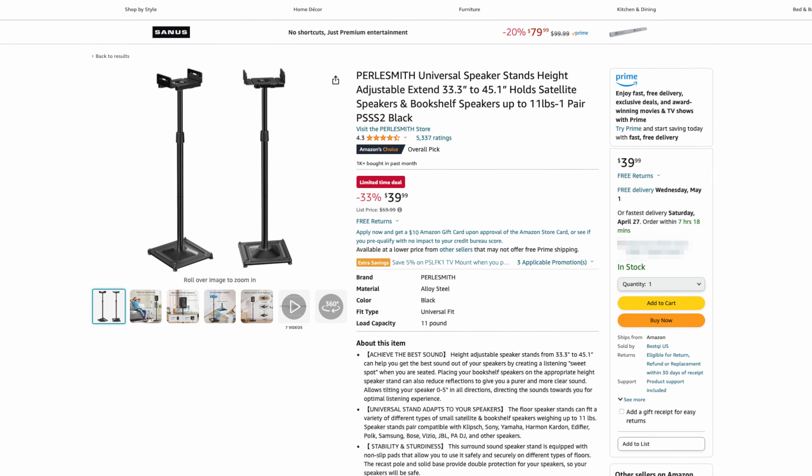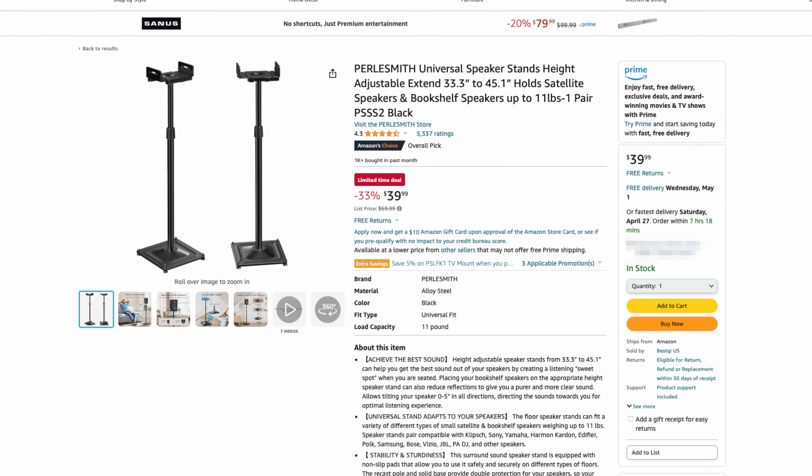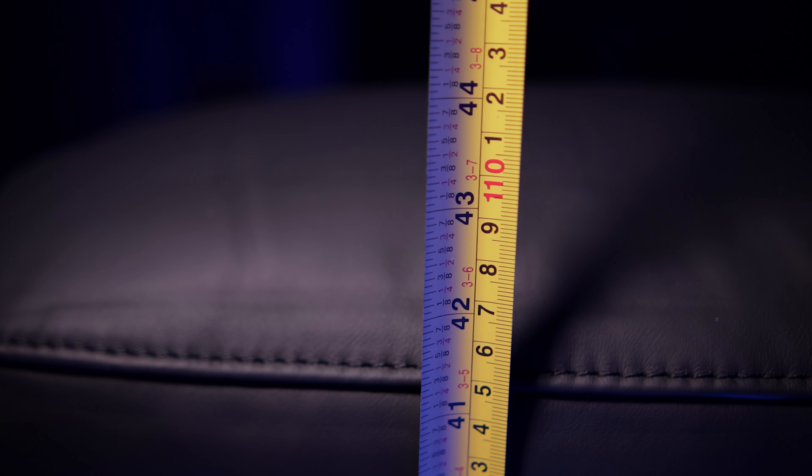The stands I bought were height adjustable — I think they're Pearl Smith or something like that — and the reason for that is they need to clear the backs of the Valencia theater seats. The backs on those come up about 45 to 46 inches off the ground, so this should be more than enough. I might have to put the stands on top of subwoofers. I'm also not going to try to source out some BS22s, because honestly the likelihood of me upgrading my speakers in the next year or so is pretty high. I've been running with these speakers for a long time.